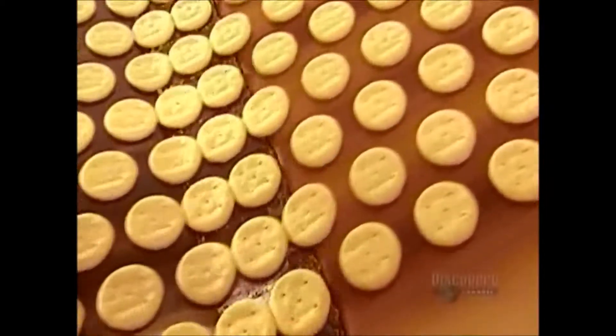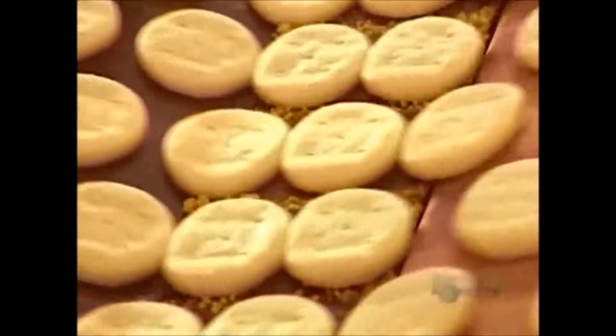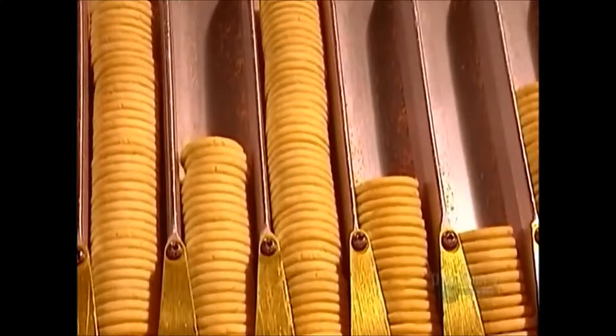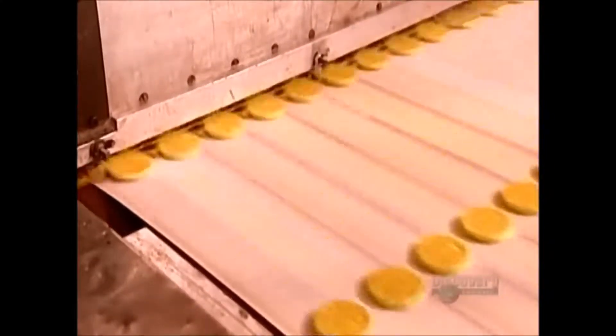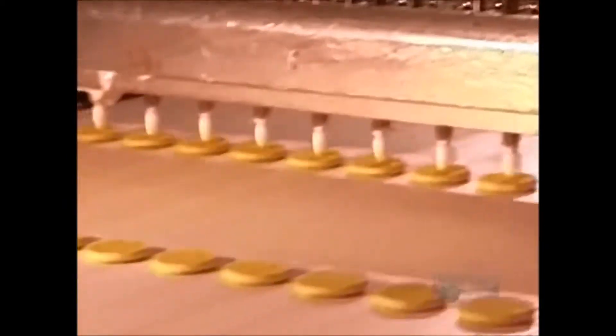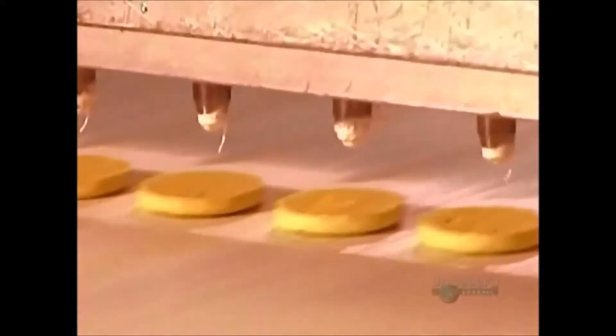The baked cookie bases exit the oven and move onto a conveyor belt that transports them to a cooling area. Once they cool to room temperature, the bases go into a machine called the base feeder. It lines them up like marching soldiers to receive their marshmallow filling and chocolate coating. The process does require military precision — factory technicians have to adjust this machine daily to ensure two-tenth-of-a-millimeter accuracy. A portion of filling has to land perfectly centered on each base, finishing off in a curled peak, this brand's trademark.